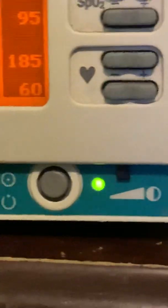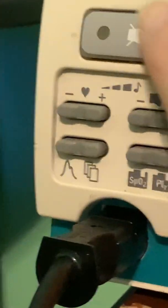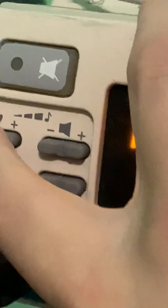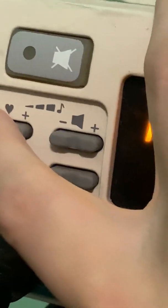It goes up to five settings. It beeps to my pulse and changes pitch according to my oxygen saturation. I'm going to turn that down to one — actually, let's put it on two.